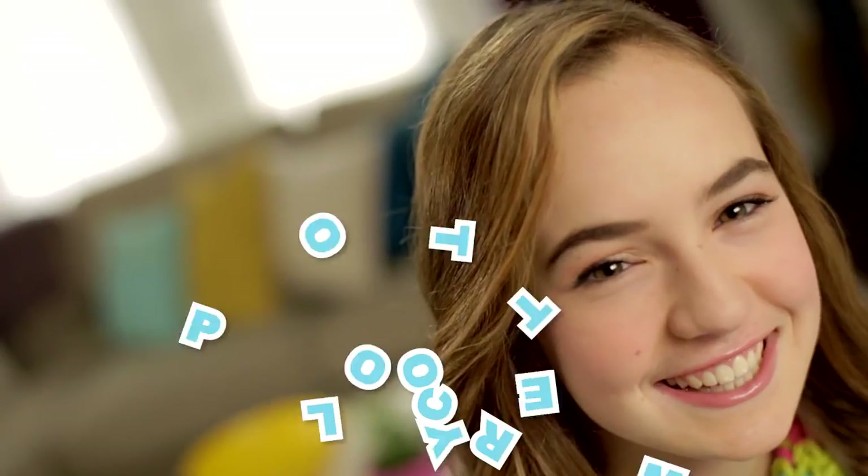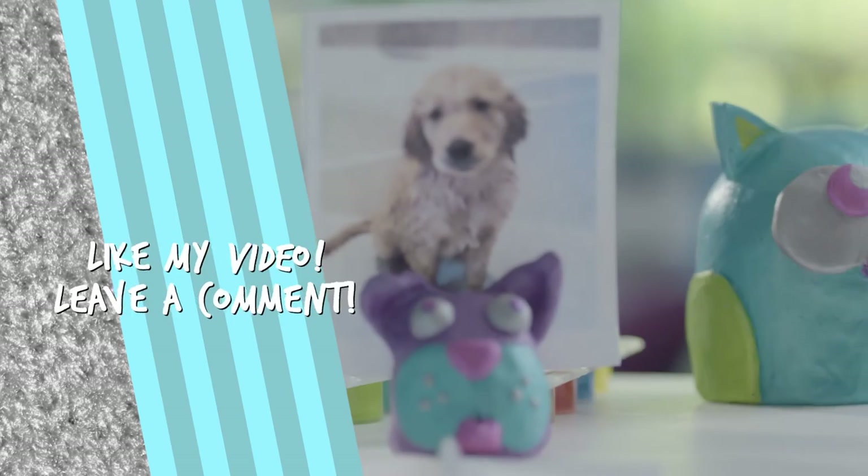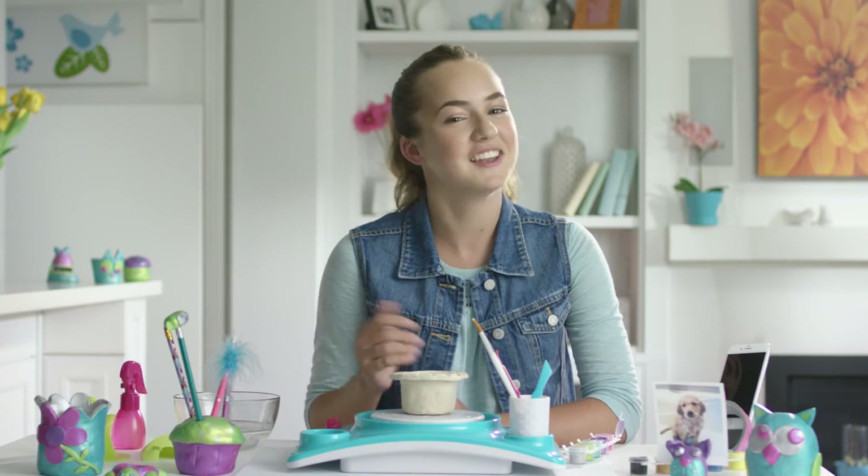Thanks so much for watching. I hope my tips and tricks were helpful. Make sure to check out my other videos and comment with your own tips and tricks. Now that's cool!